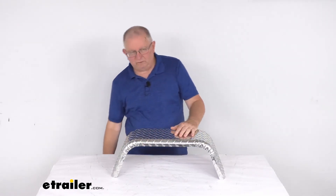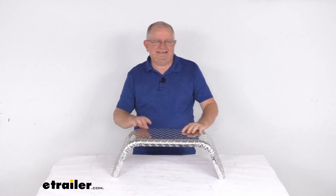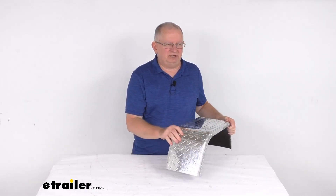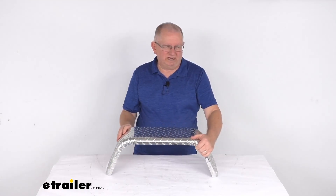That should do it for the review on this eTrailer single axle Jeep style diamond plate aluminum trailer fender for 8 inch to 12 inch wheels, for a quantity of one.